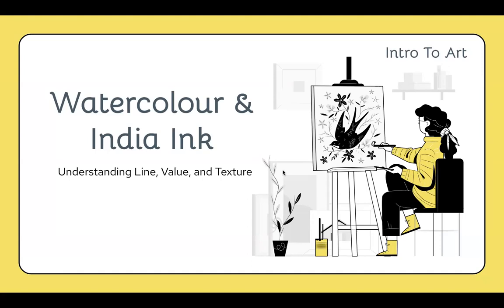Hello there. This is Mrs. Lyon. I am recording this video for you guys in case you are absent or you need a recap on all of the things that we've covered so far in this lesson on watercolor and India ink.